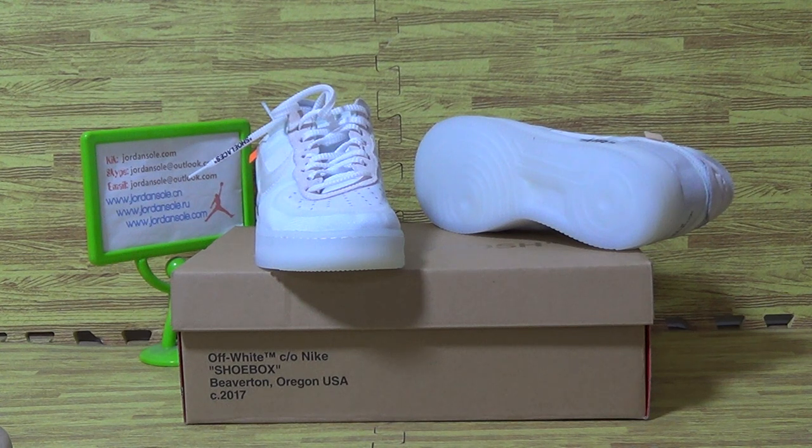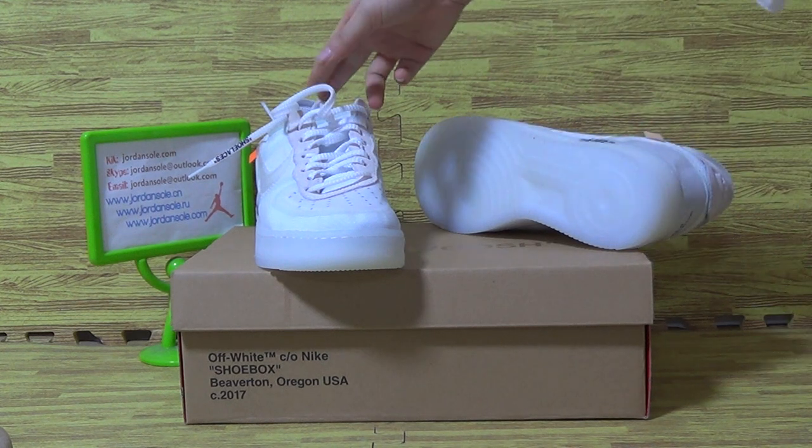Hello, this is Ella. Welcome to Joensoul, the channel Joensoul.com. I'd like to show you guys the authenticity of one Nike Air, this first one.